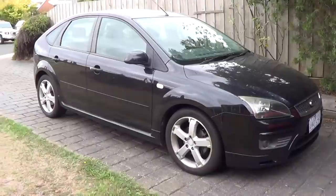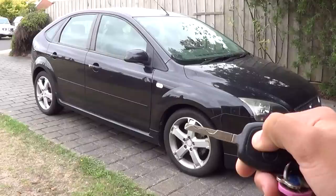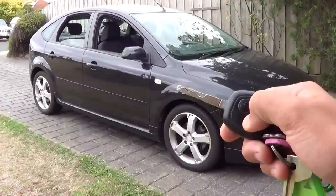Before I start, I want to share with you guys one interesting thing on this Focus. If you hold the unlock button on the key, all four windows go down. And if you hold the lock button, they go up automatically.